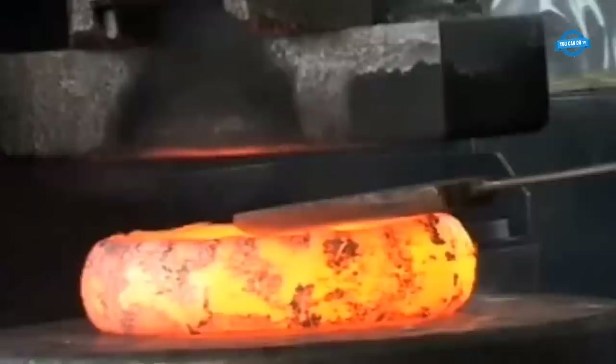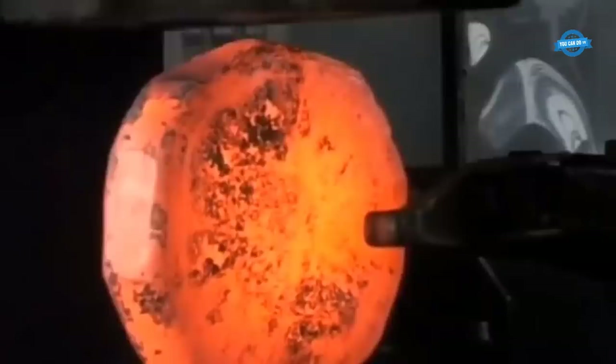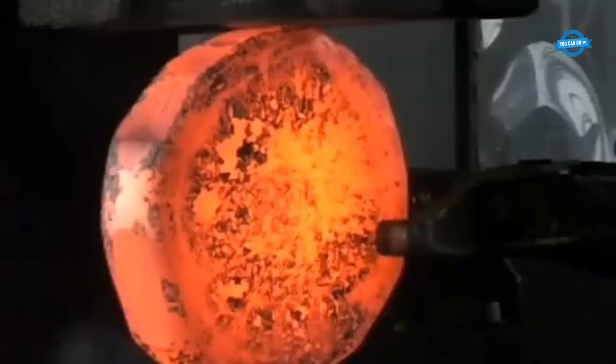This is achieved by applying pressure to the billet using the hydraulic press. The hydraulic press is a powerful machine that can apply a large amount of force, making it ideal for forging metal. The round shape is important because it provides a base shape for the gear blank to be formed.